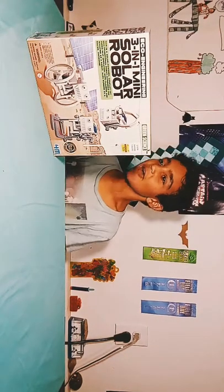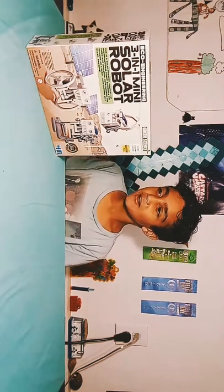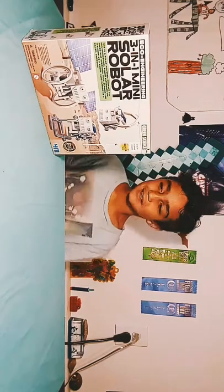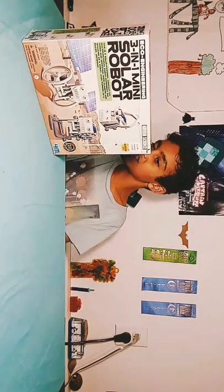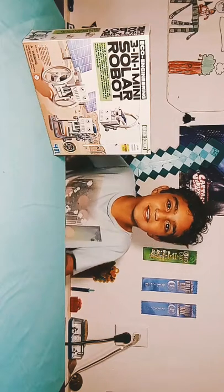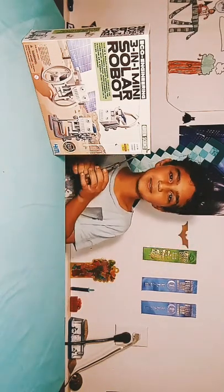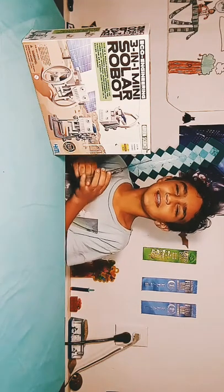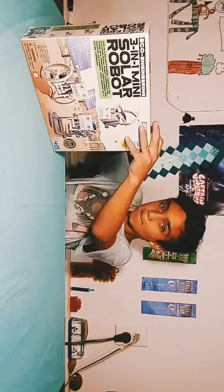Hey guys, today we're going to be unboxing the Echo Engineering 3-in-1 SolarBot. This is a SolarBot with legs, wheels, and a rope that you can move — like a rope swinging, like rope flying. It's going to be pretty cool. It's solar-powered energy, so it moves by the sun. It's not going to move at night time, but in the daytime it's going to move. I'm going to need to read the instructions for this one. So grab our scissors and let's unbox it.